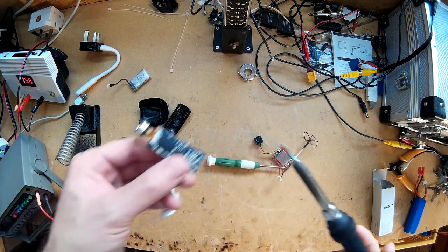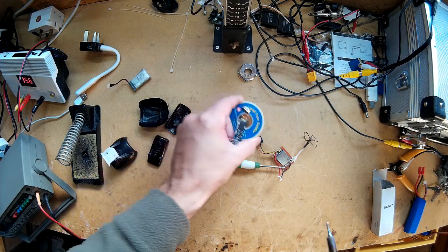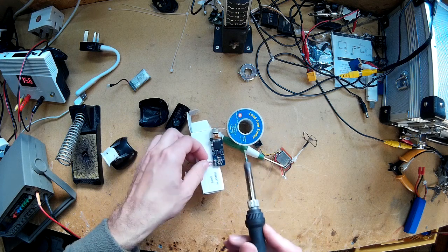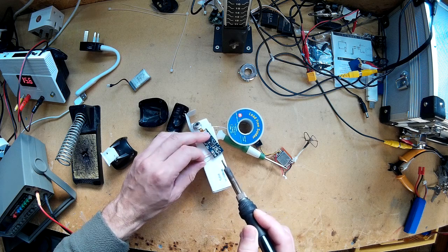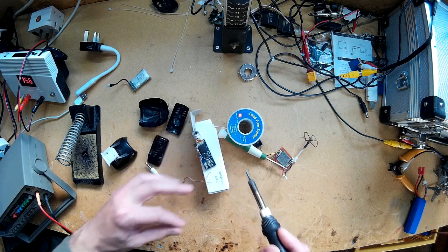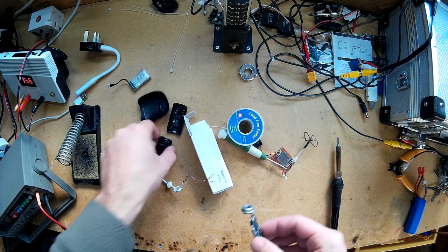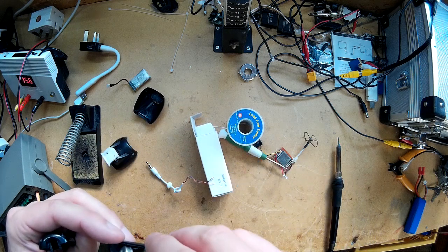So I'm just going to use the soldering iron and remove that wire. And that's removed. I'll keep it just in case I want it for anything else — I'll probably never use it again, but you never know.